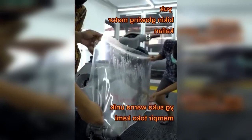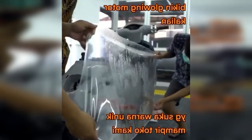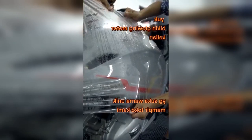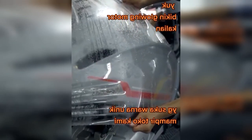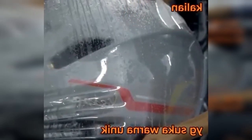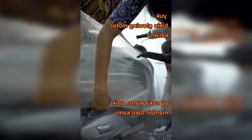Suddenly, a viral video appeared on social media, showing someone making his motorbike glowing. They use only a plastic, but the results are actually very good. The motor looks very shiny and glowing — looks like a new motorbike.